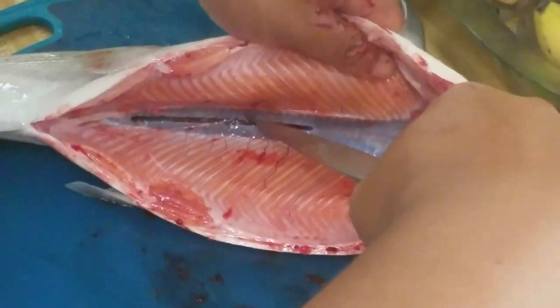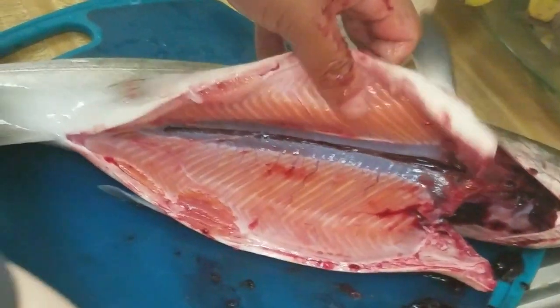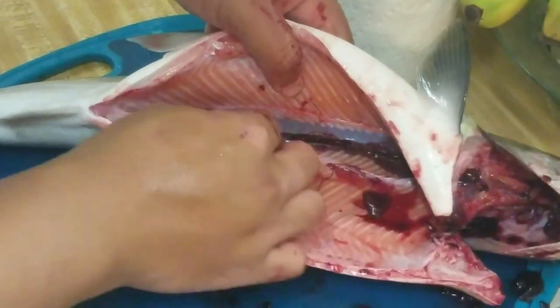The blood line here is the same as a trout. Just go ahead and smash it all out.